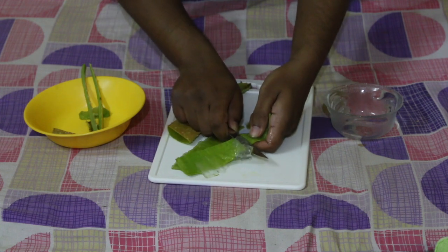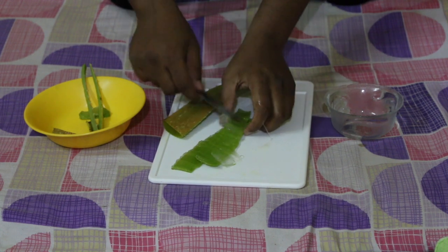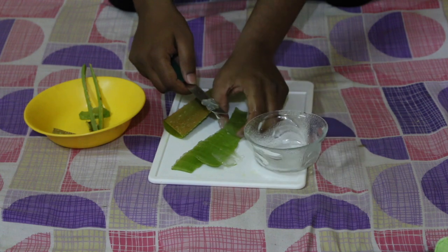This is the aloe vera gel. We'll keep it here in this container.